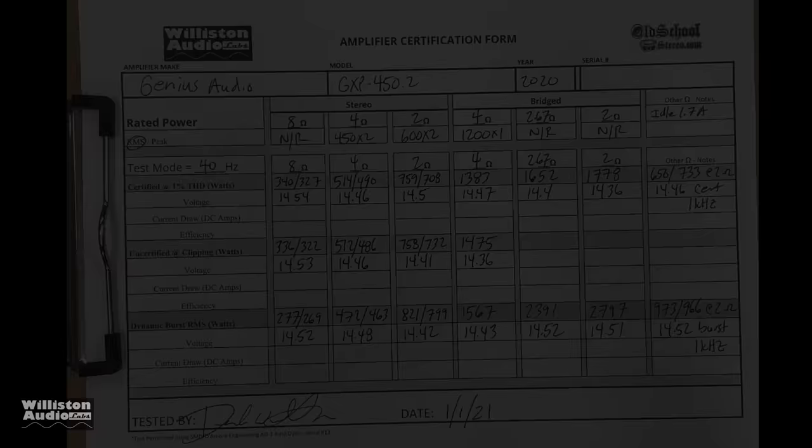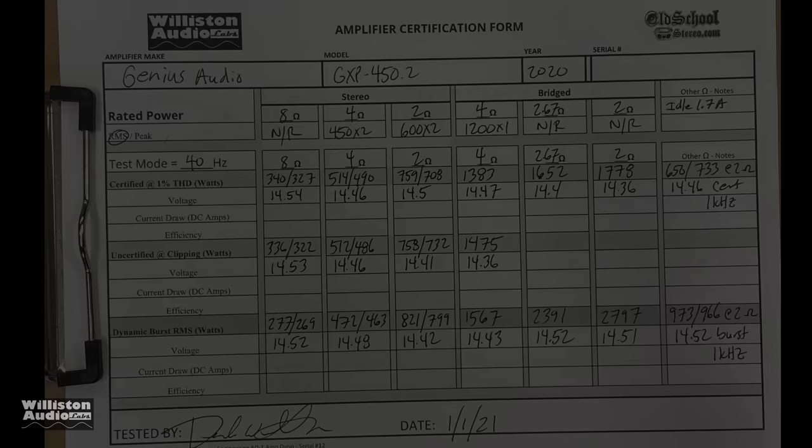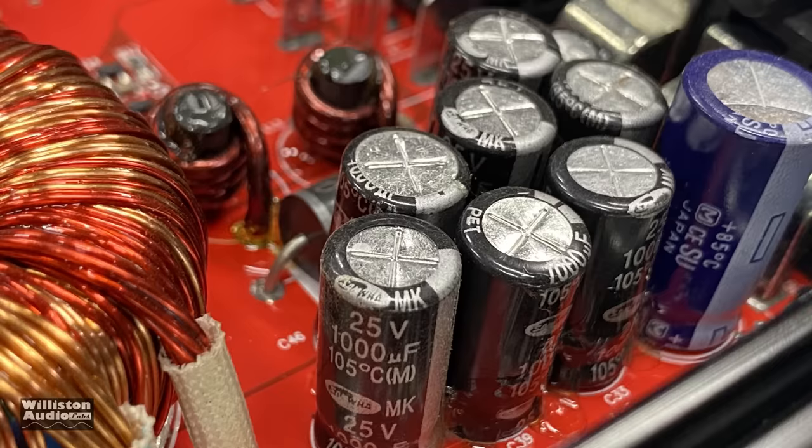So there you have it — the overall test of the Genius Audio GXP450.2D. You can pause this if you want to see the full results. It did its ratings at all different loads; of course we tested it at higher voltage, so take that into consideration. Now let's take the six screws off the bottom, slide the bottom plate off, and take a look at the guts.